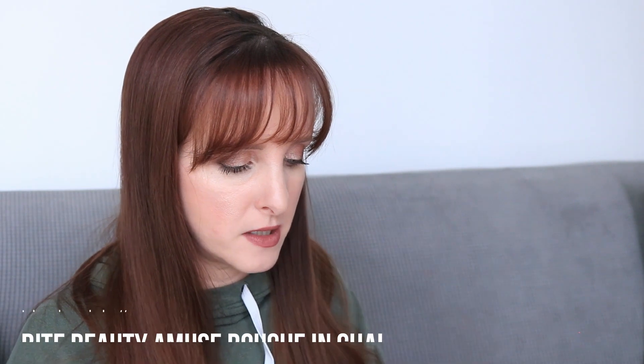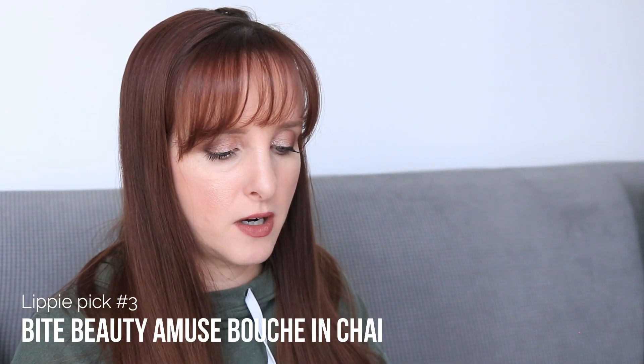I'm picking three lippies and then two roulettes. The last lippie I picked is the Bite Amuse Bouche Lipstick in Chai — it's a shame they've reformulated and it sounds like they really screwed it up going vegan. This is one of my favorites. I had to declutter a couple of these this year because they went bad — Bite uses edible ingredients so they don't use a lot of preservatives, meaning the lipsticks go bad faster. My top four favorite Bite colors are Chai, Rhubarb, Pepper, and Honeycomb.